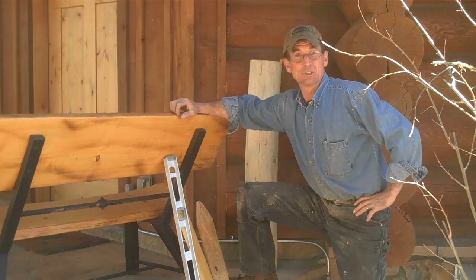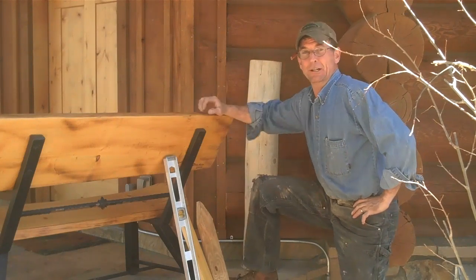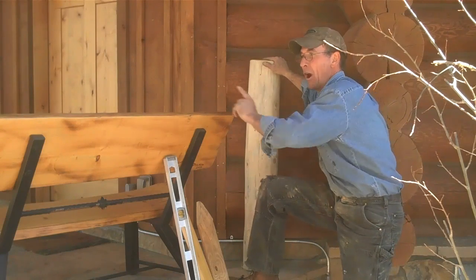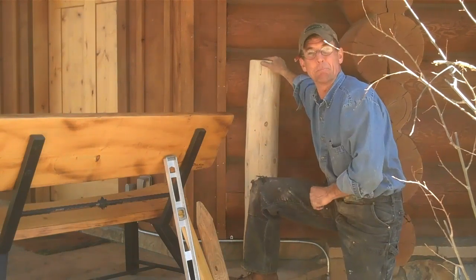Hey there, welcome back. If you saw my last video, you'll remember I showed you how we install these log newel posts for our new iron railing that's going to go across this front porch.